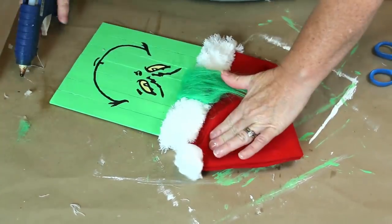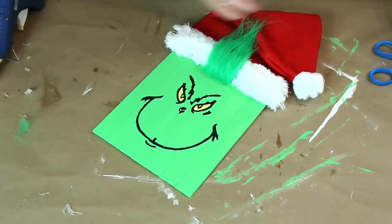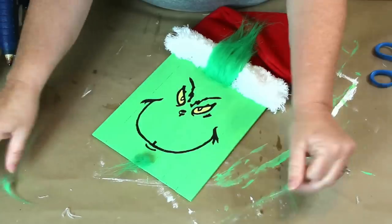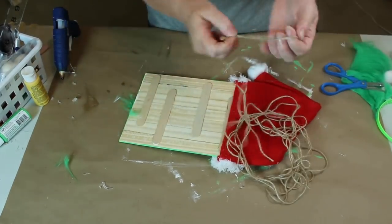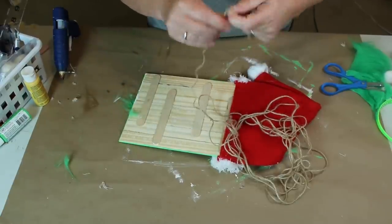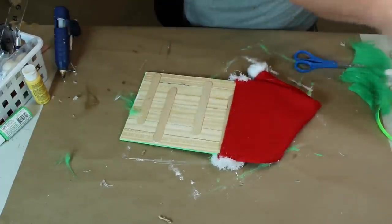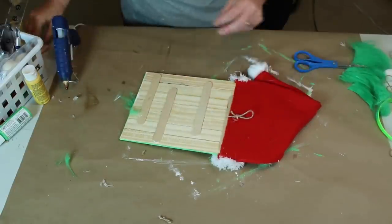Now I'm going to turn the top of the hat down and glue it in place. I decided to use one of the small pieces that I trimmed off the hair and made him a goatee. I want to be able to hang my Grinch palette up, so I took some of my twine and tied a loop with a knot in the end, then glued it to the back of my palette with hot glue and let it dry.